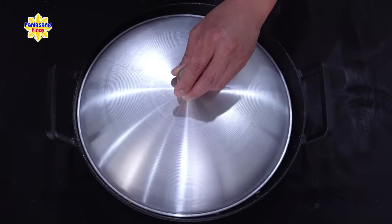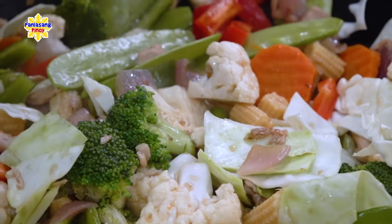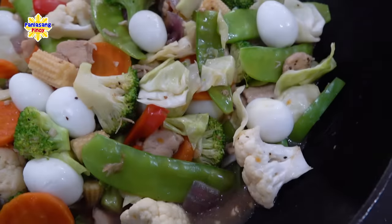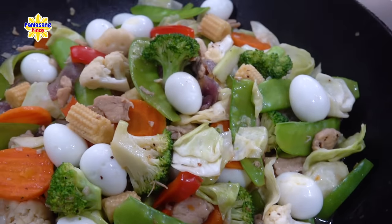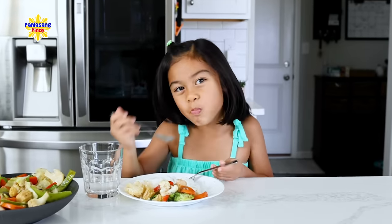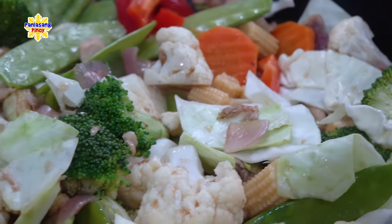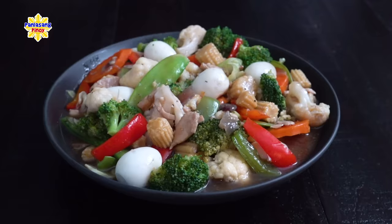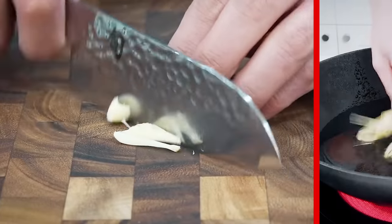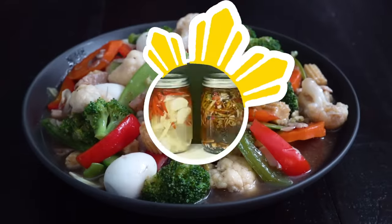Lulutuin ko lang ito ng mga 30 to 45 seconds pa. At pagkatapos nyan, ililipat na natin ito sa isang serving bowl at iserve na natin. Ganyan lang kadali talagang magluto ng nutritious and delicious chop suey. Paboritong paborito talaga ito ni Daniel. Kaya sana itry ninyo itong ating recipe para naman matikman ninyo kung talagang gaano ito kasarap at makita nyo kung talagang gaano rin ito kadaling lutuin. Tara na! Ganyan na tayo!